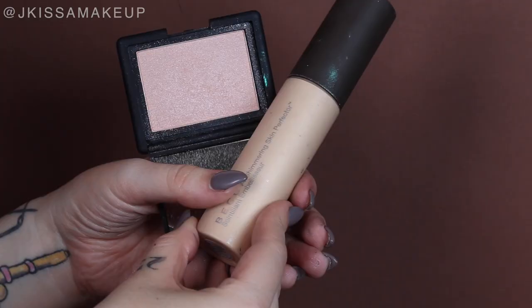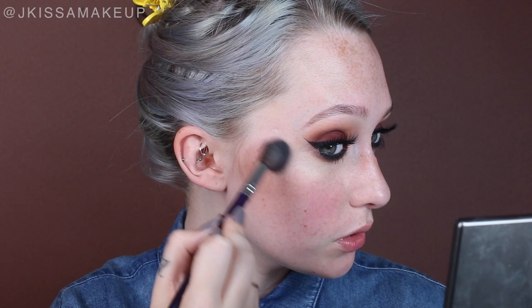I already went ahead and contoured, and now I'm doing my favorite highlight combo. I'm starting with the Becca Shimmering Skin Perfector in Moonstone — just a little bit on the back of my hand — and with my ring finger placing it on top of my cheekbones. Next I'm going in with the NARS Reckless Highlighter and a small highlighting brush from Cosette, going right over where we had that Becca color. This combo is literally life-changing.